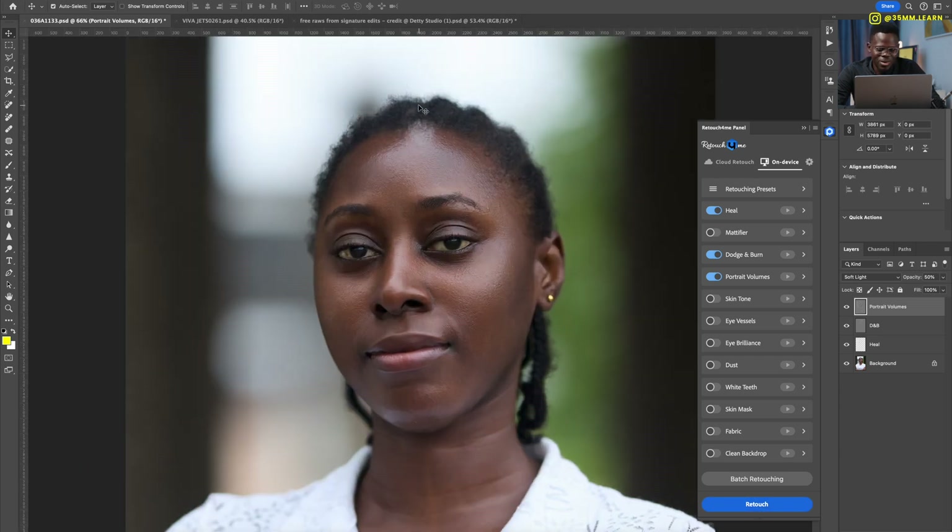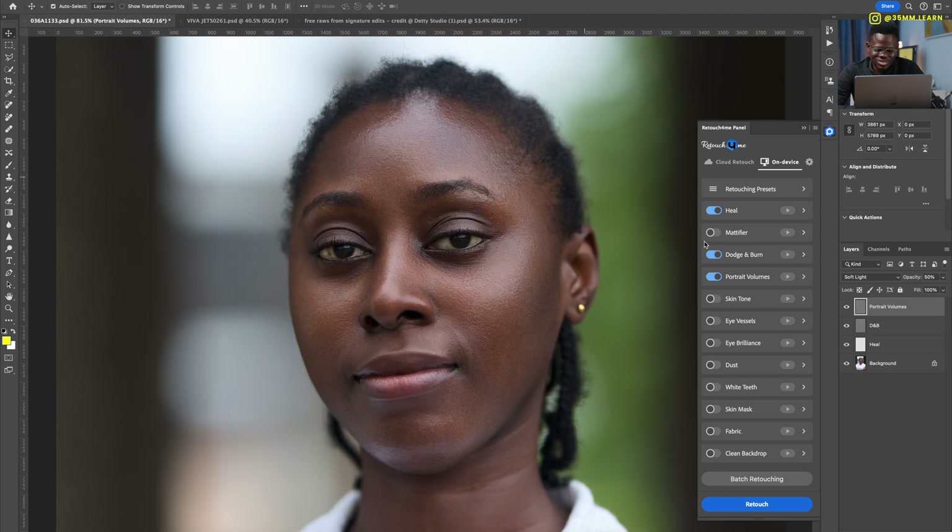Just look at that — before, after, before, after. This took less than a minute to run. I need to mention that this is running locally on my computer — a 2021 M1 Pro MacBook 16-inch, so it's quite beefy. You need to keep in mind that if you're running this locally, your computer has to be powerful — the more spec, the faster it will work.